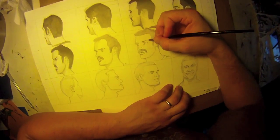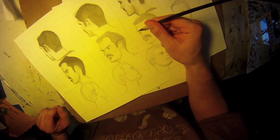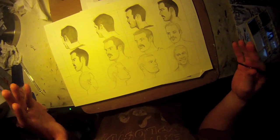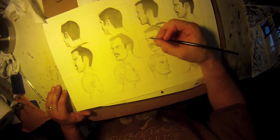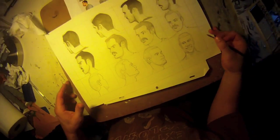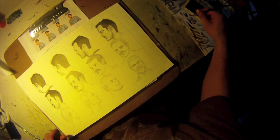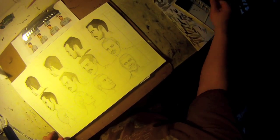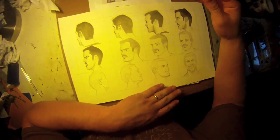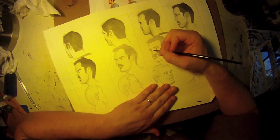I think it's important, especially when you're learning how to do something, that you look at real things. If you want to learn how to paint something, you need to look at the real thing and see what it looks like and how it's put together. If you're trying to become a master portrait painter, you've got to look at people's faces and study them in real life. Some people say 'oh you're cheating, you're looking at a photograph' — and yes, I am. I want to get better, and that's important to do if you want to improve.